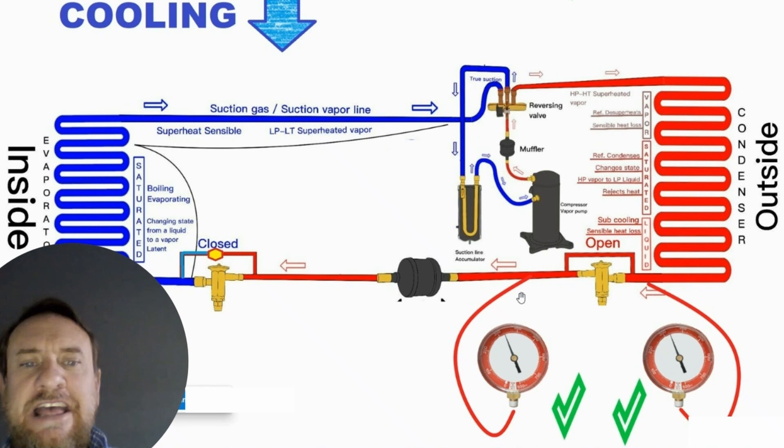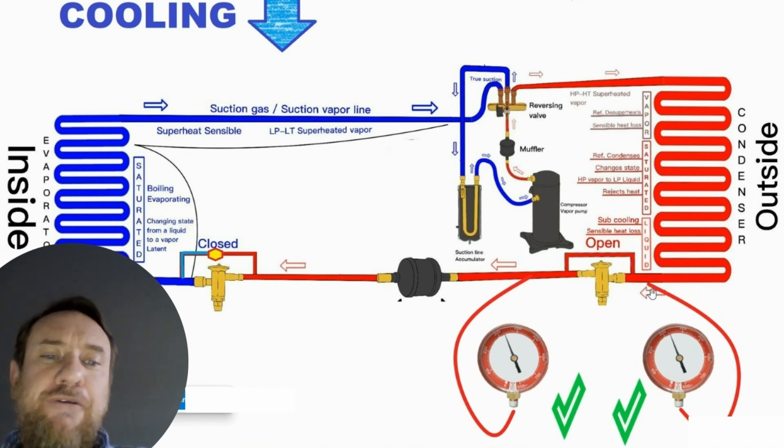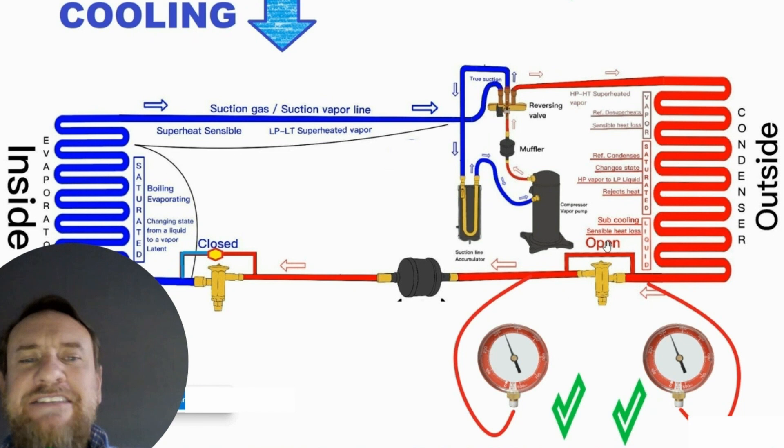Examples where our high pressure gauge is on the true liquid line — in cooling mode, we consider that after our metering device. That's how most manufacturers put it. But there are a lot of manufacturers that will put the service port before the metering device if we're looking at it from cooling mode. If it's in cooling mode, it wouldn't matter because that metering device is being bypassed — so it's like it's not even there.